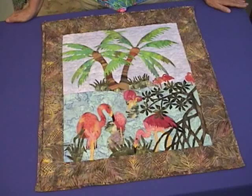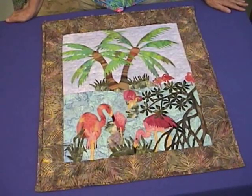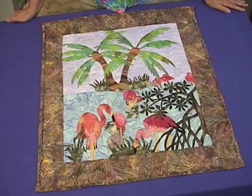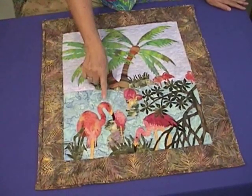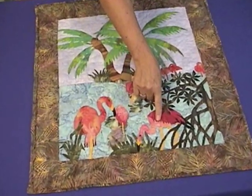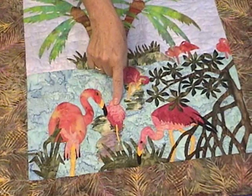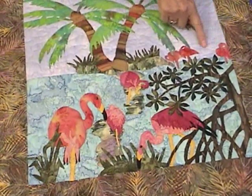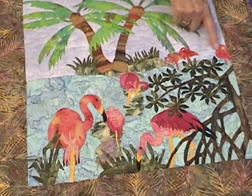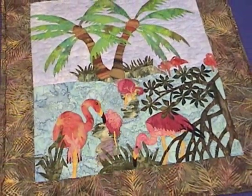This quilt is called Isle of Flamingos. It's one of a series of tropical landscapes featuring birds. The bird in this one is the flamingo, one of our favorites. By placing these larger birds right here in the foreground and having them overlap the next smaller bird, it adds depth and dimension to the piece. These birds here in the farther background have no detail at all to them, so that also helps to build the depth within the piece.